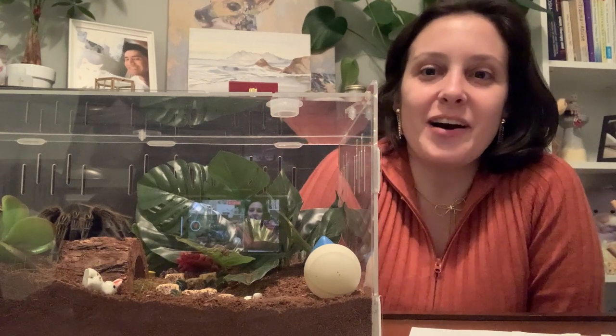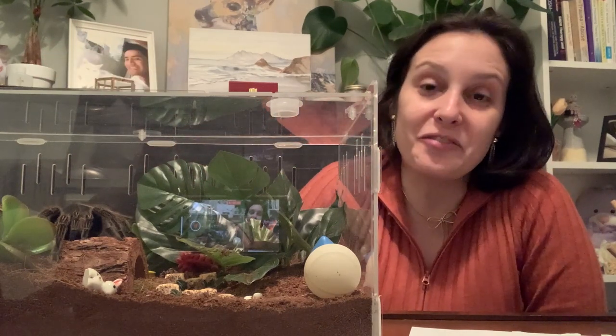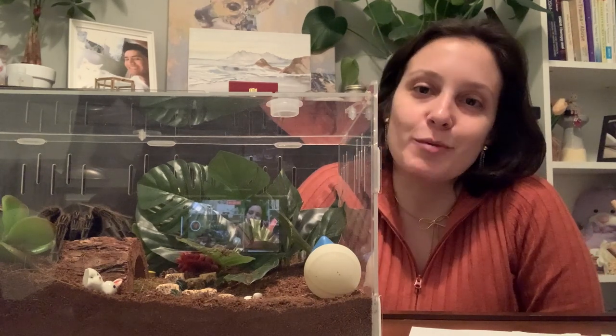Hi everyone, it's Patricia from tarantulaheaven.com. We have Miss Spidey, my grandma Stella Rosaya, right here being adorable. She's been on her log for the last few days and I have really enjoyed seeing her lay there. She's so cute when she's on her log.